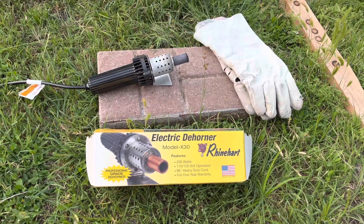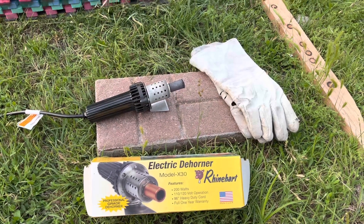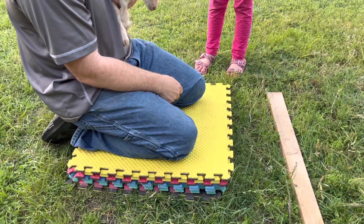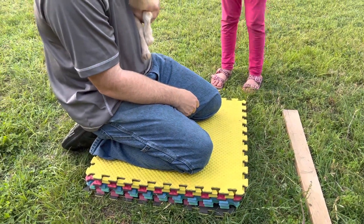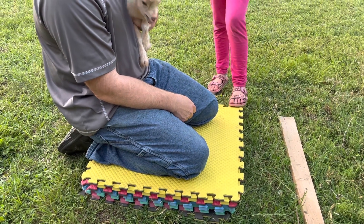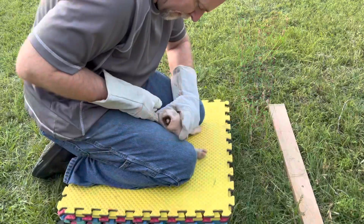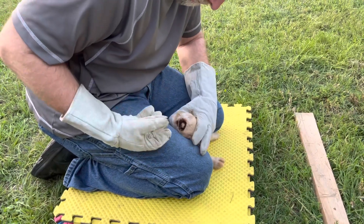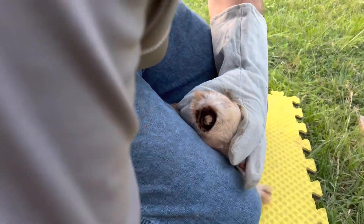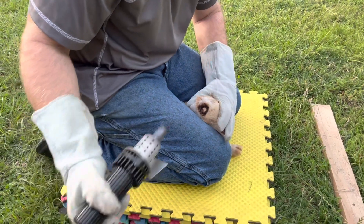We use this Model X30 for our goats — we have Nigerian Dwarfs. You need some heat resistant gloves, and if you're older you might want something to kneel on. He's going to put the baby down between his legs; some people use a box but he kind of prefers to control more of their body. We think of this kind of like a surgery, something that's kind of necessary. She's got one side done now, and that's what you look for — kind of a copper colored ring, kind of an orangish color. Anyway, he's going to go ahead and do the second side.